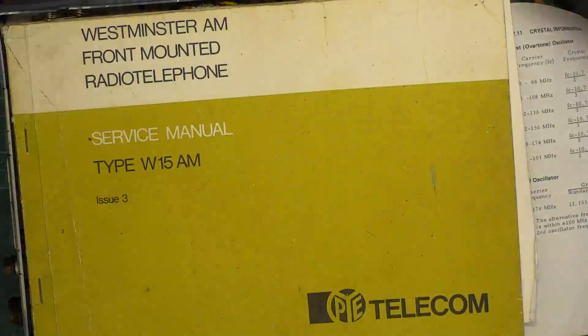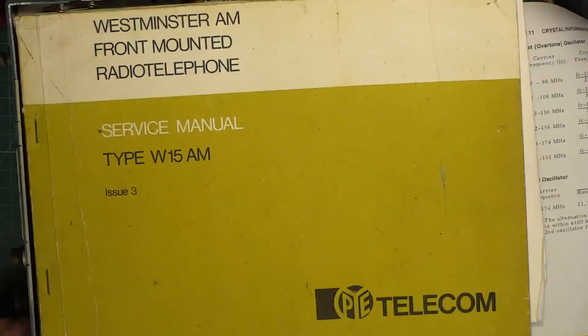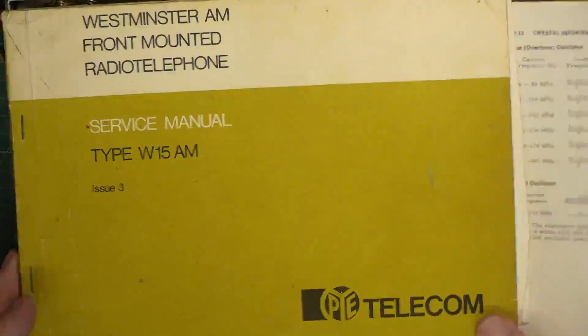At least five watts output. Most business radio licences are 25 watts. Don't confuse that with the W15.